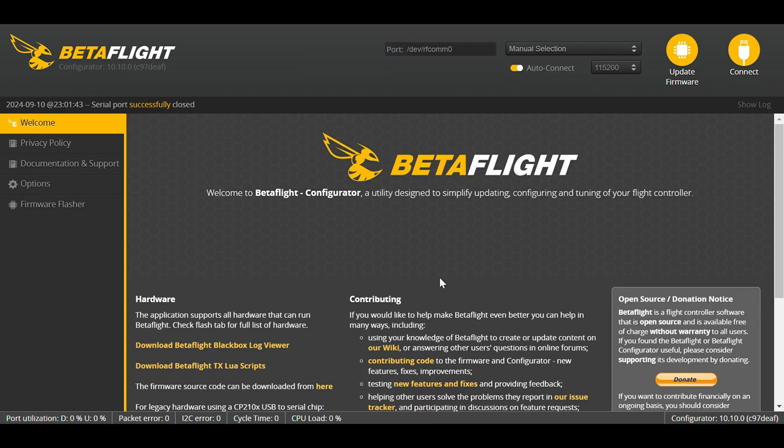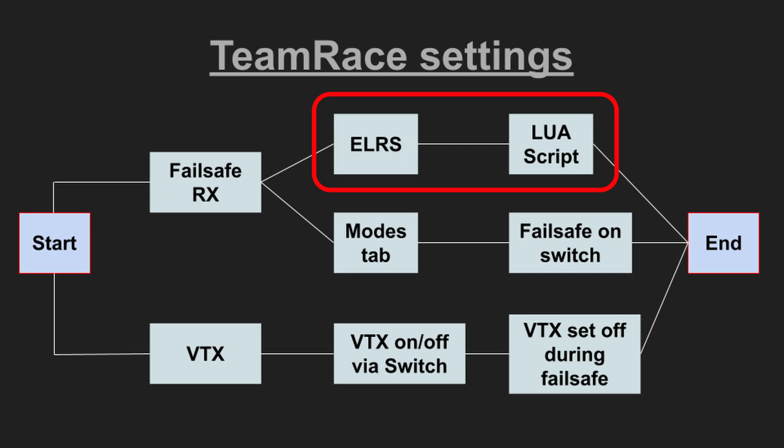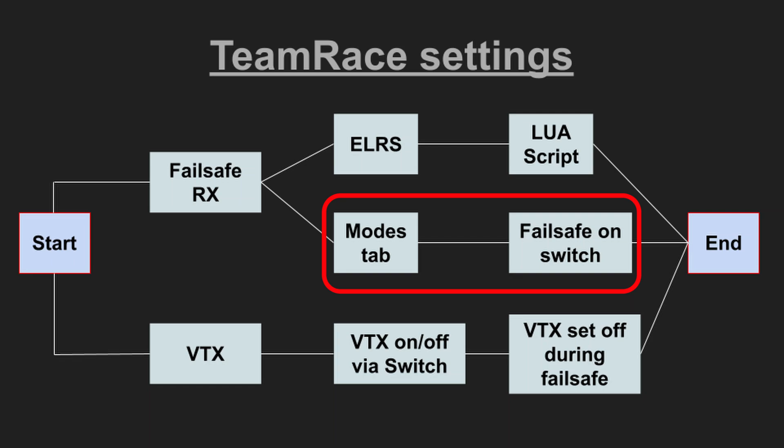What we did so far is let Betaflight know that one switch is specifically for turning the VTX on and off. The second step is telling Betaflight what to do during a failsafe. When we switch copters we want all others to be in failsafe except the one flying. We need to redo these settings for all other copters. We have two failsafe options: setting it up with the ExpressLRS Lua script, or with the modes tab in Betaflight.